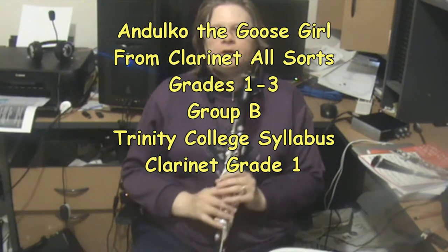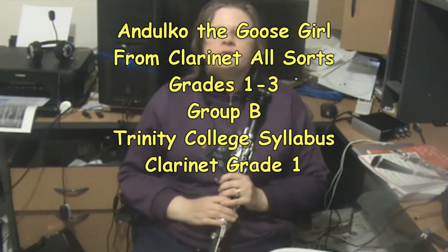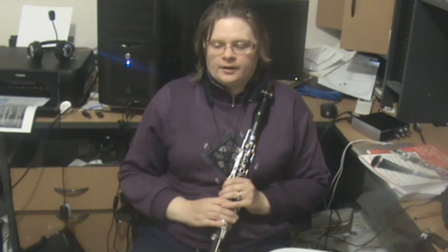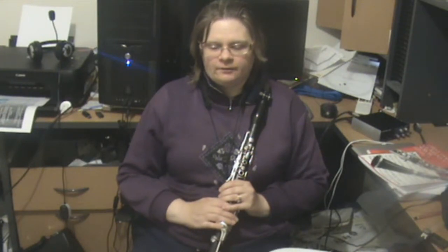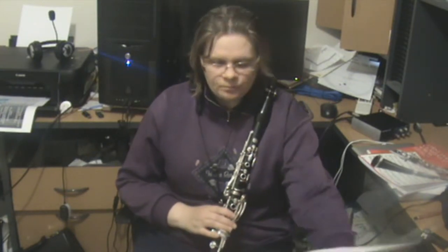Howdy folks, Kathy Williams-DeVries here bringing you another video in my series on the Trinity College clarinet syllabus for the first grade. Today we're looking at Andulko, the Goose Girl. It's a traditional Czech folk song with a rather wistful character. It's part of Group B of the unaccompanied works for the Grade 1 syllabus and it comes from Clarinet All Sorts, grades one to three.